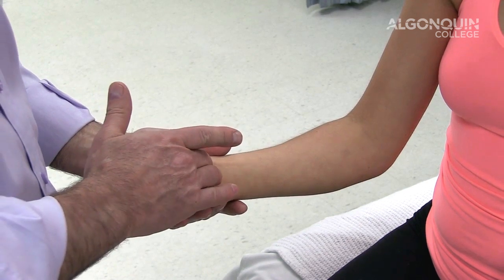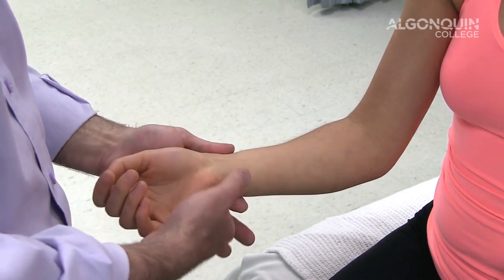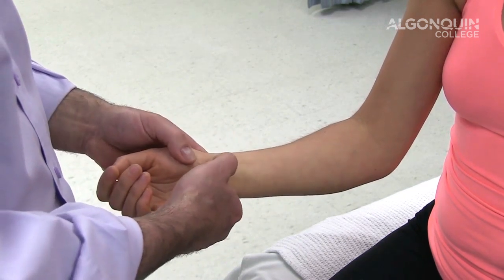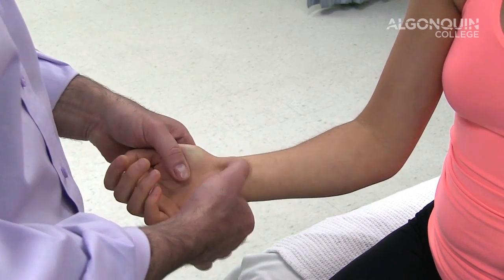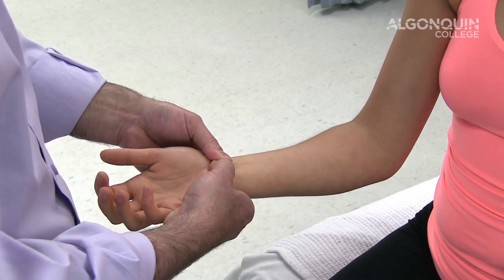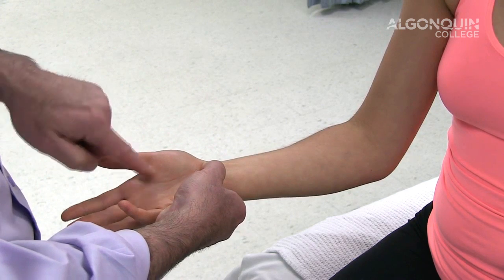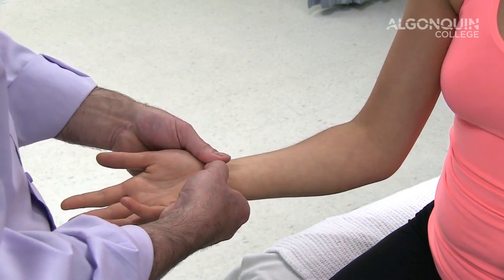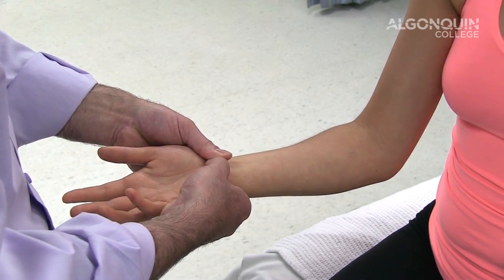Another test for carpal tunnel syndrome is to simply palpate the carpal tunnel — palpate the median nerve as it goes through the retinaculum — and take your thumb and apply pressure over top of it. If recreation of tingling, numbness, and paresthesia into the index finger, middle finger, and part of the ring finger is produced, then there is an issue with the carpal tunnel and the median nerve.